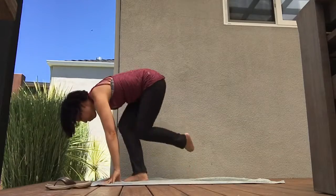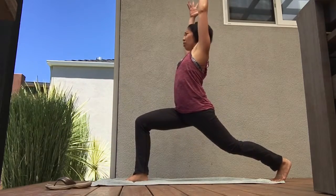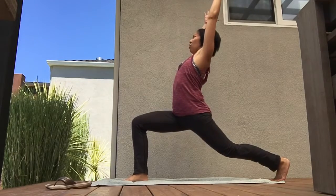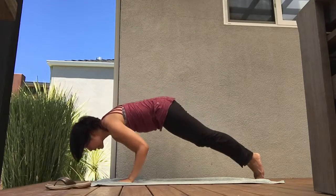Come back up, send your foot back, come on up into crescent lunge. Press the left hip forward, toss the arms back behind you, windmill the hands down, step it back, round your back, and lower down.